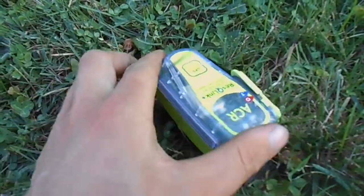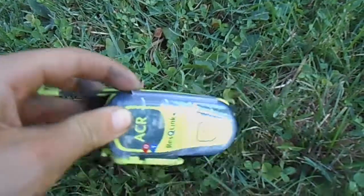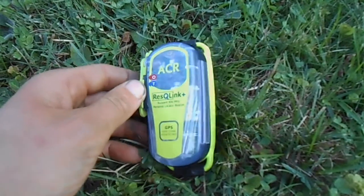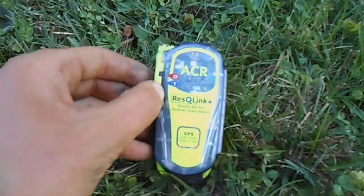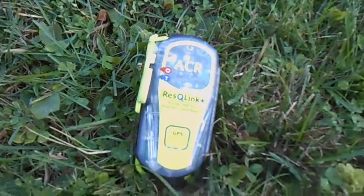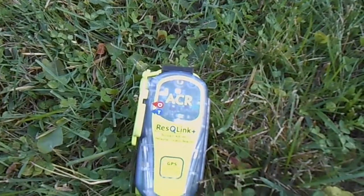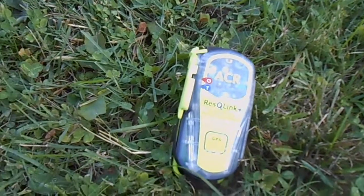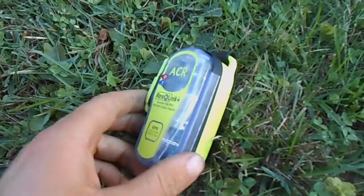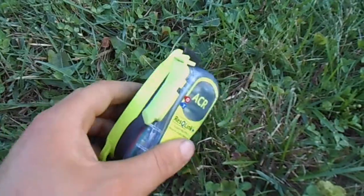I decided on this as opposed to some of the fancier options because it was $200 and the battery is good for five years — and you don't have to subscribe to anything. The other options cost several hundred dollars for the unit, plus subscription fees to send messages and for them to work at all. I think the Spot devices were about $100 a year, and I'm not somebody who really feels the need to send messages out or for people to know where I am unless it's an emergency. So this really seemed like the right thing to get.